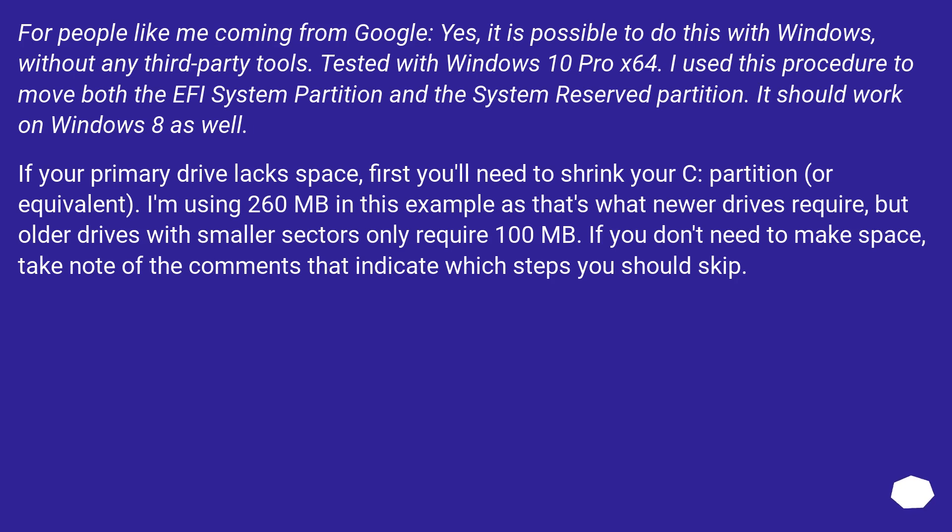If your primary drive lacks space, first you'll need to shrink your C partition or equivalent. I'm using 260 MB in this example as that's what newer drives require, but older drives with smaller sectors only require 100 MB. If you don't need to make space, take note of the comments that indicate which steps you should skip.